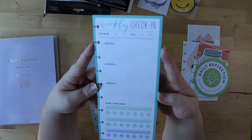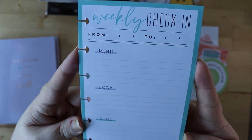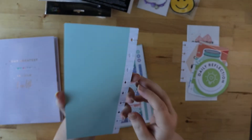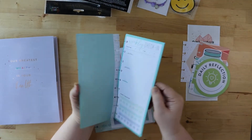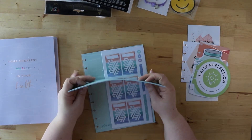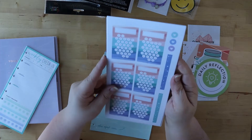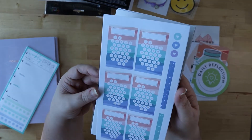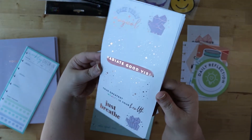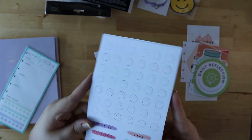You've got a habit tracker for things you want to keep track of during the week — this could be exercise, sleep, trying to drink more water. That's really helpful and, in that color palette, really pretty. Then there's space on the back for notes and anything else you want to make note of. There are a few sticker sheets in the same color palette: habit trackers for the month, 'make today magic,' 'radiate good vibes,' 'just breathe,' and a bunch of little stars — super cute.